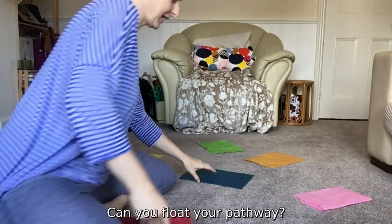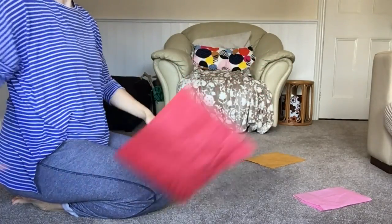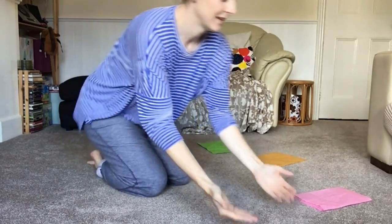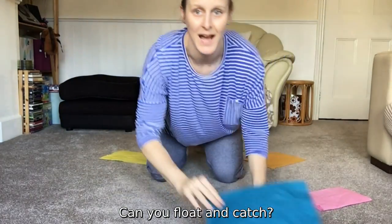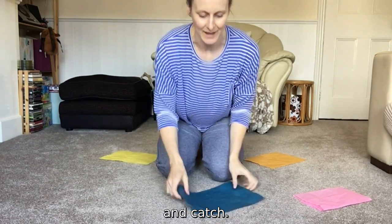Float — can you float your pathway? Float and catch. Can you float and catch?